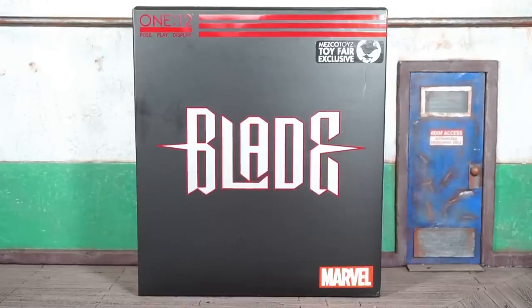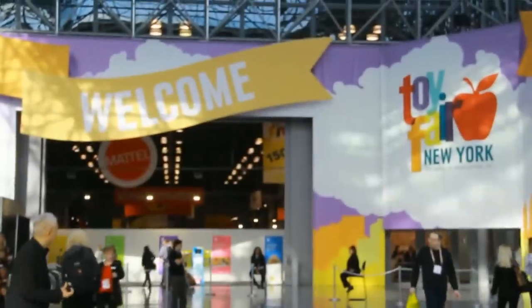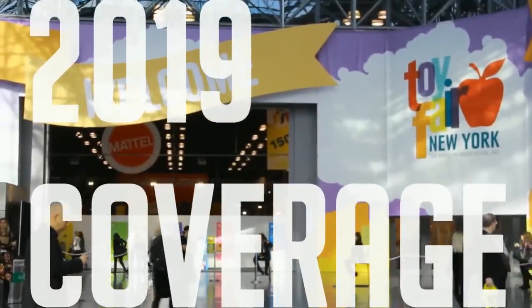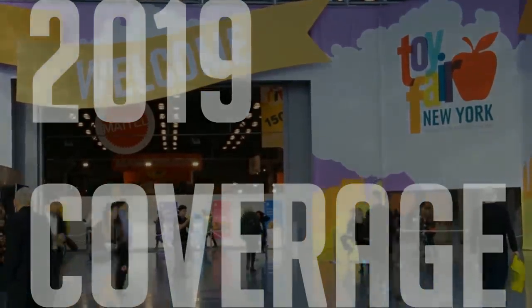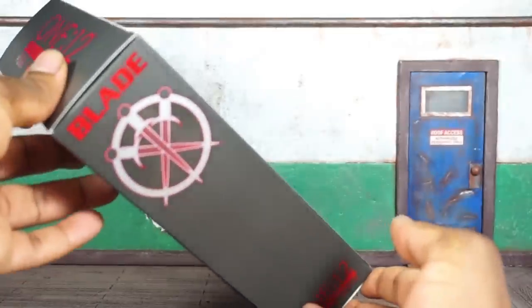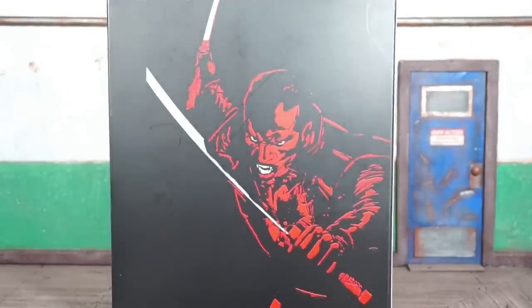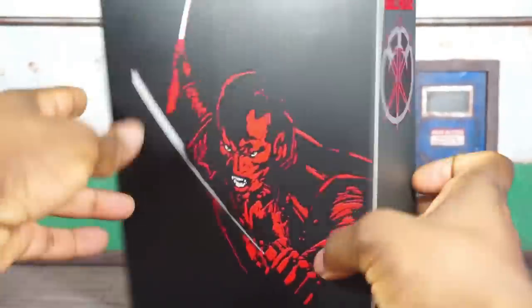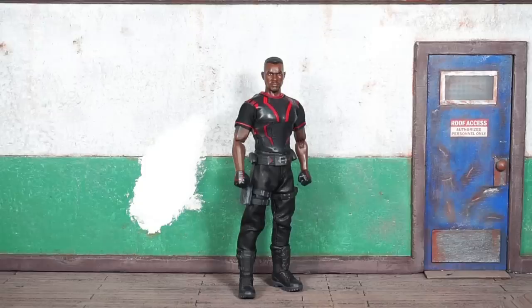We're officially back at it — this is Boog Nice coming at you with the Mezco Toys 1:12 Collective toy fair exclusive Blade figure review. The packaging is pretty much just an all-black box with 'Blade' at the top, '1:12 Collective,' and 'Pose, Play, Display.' There's some cool artwork on the back and the same thing on the other flap. Let's get this guy open and see what's what.